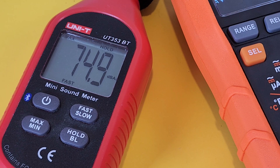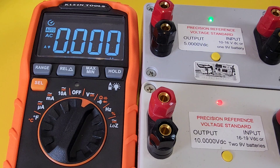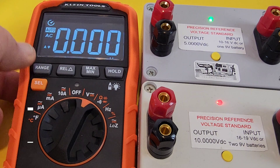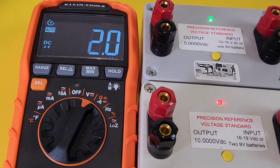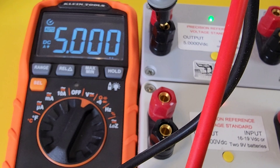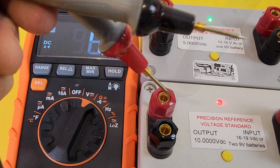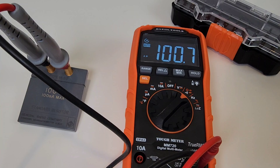Maximum output continuity buzzer measured at 74.9 decibels. Moving to DC volt accuracy with the precision reference: hit the Select switch once and the signifier shifts from AC to DC. At 5 volts we read spot-on 5 volts; at 10 volts we get 9.99 — awfully close. For high-precision resistance with a lab resistor, we want 100 ohms and we get 100.6 ohms — not bad.